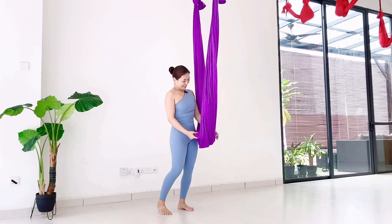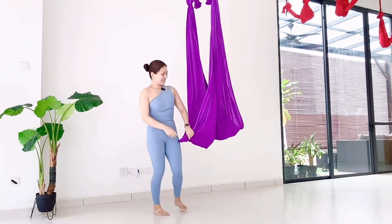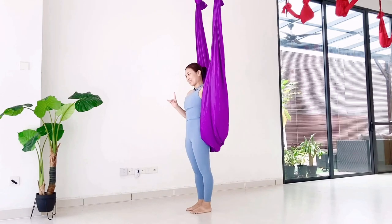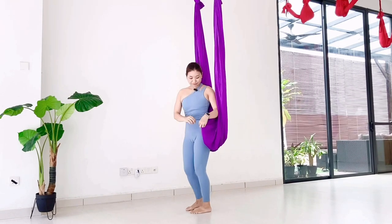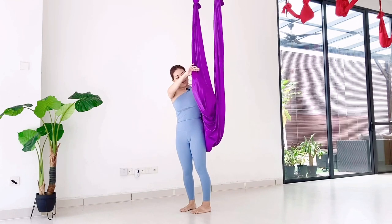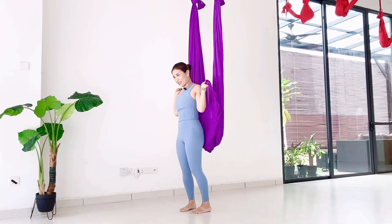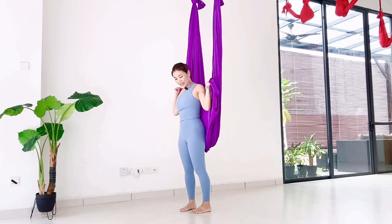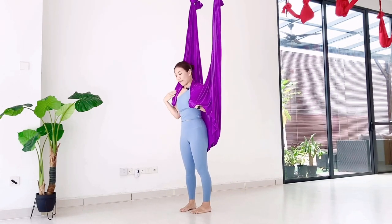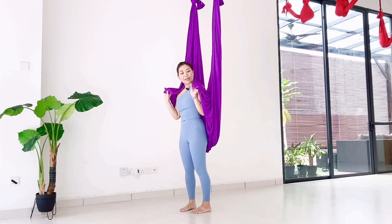Second entry. So this, again, open up your hammock. Then stand in front of the hammock and grab each side of the hammock, like wearing a scarf or some kind of clothes. Cover your shoulder first and grab it from inside.